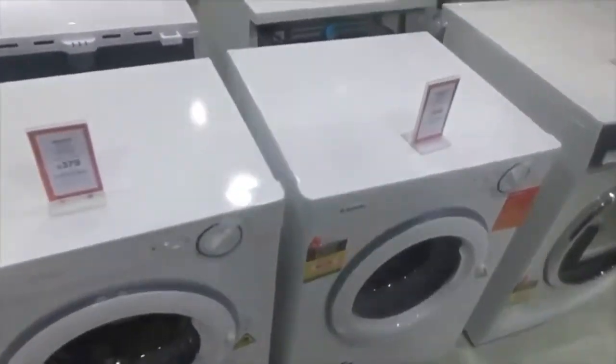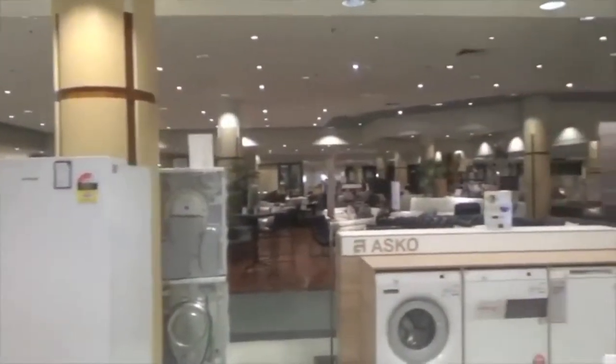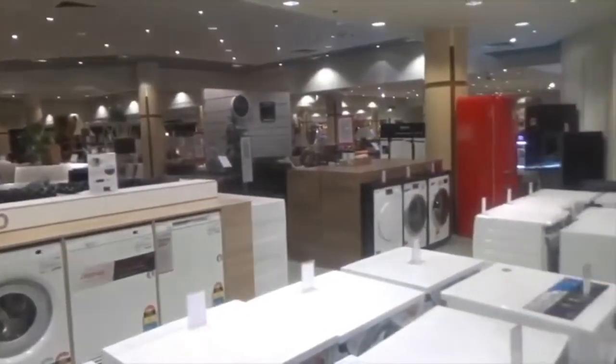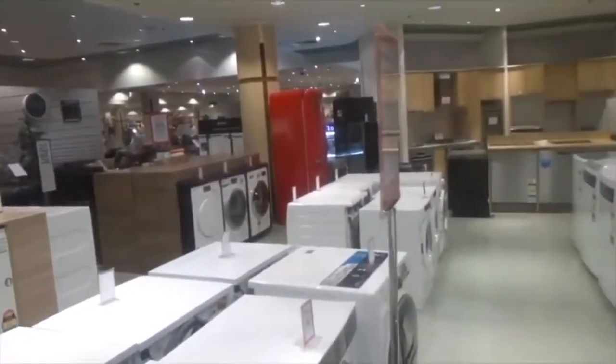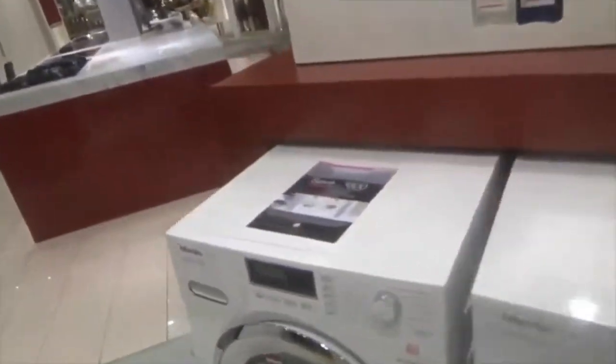Hey, what's going on guys? It's me, Andrew Lung here on the washer channel, and here we are at David Jones. We've got a Miele washer, and a German washer and dryer.